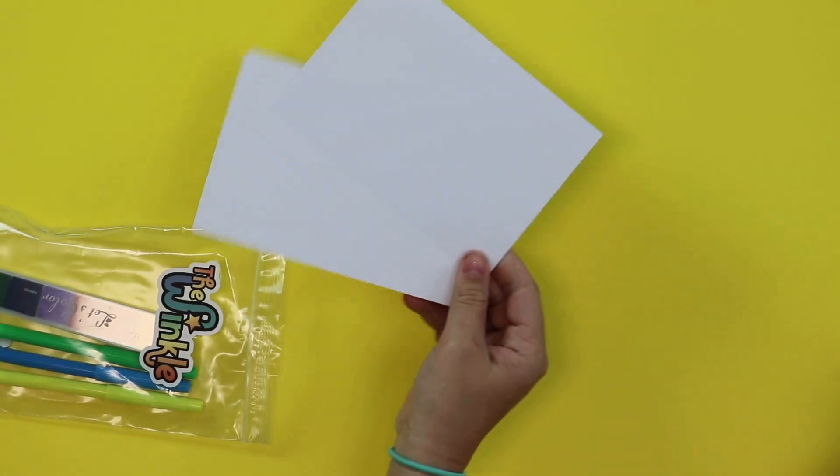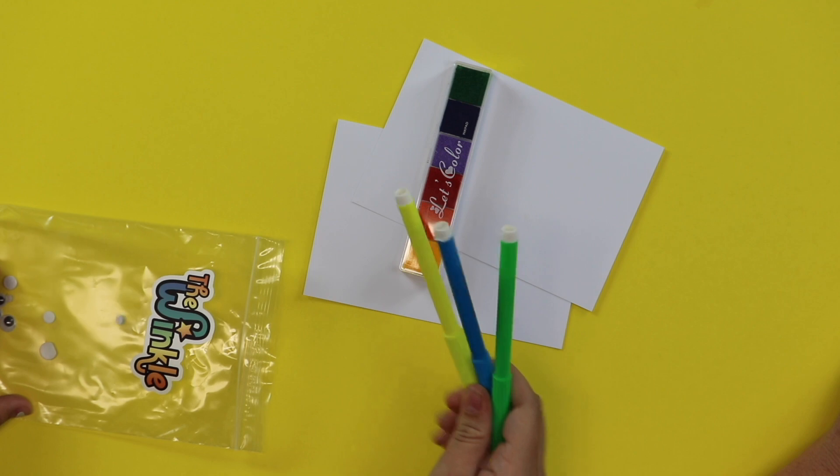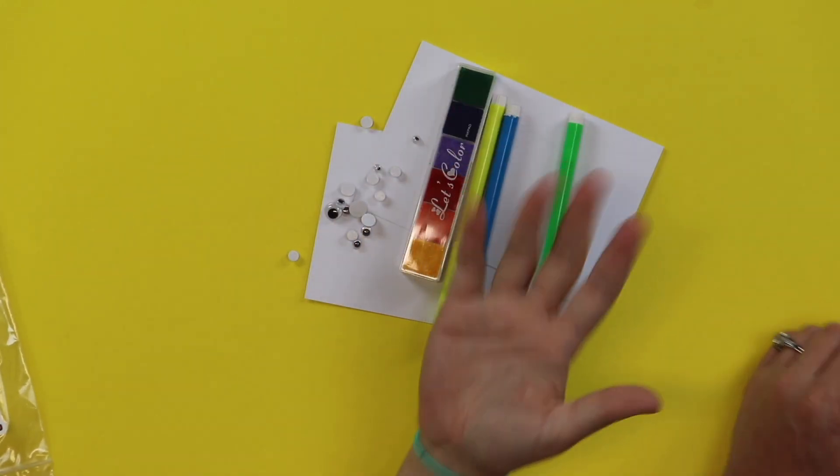I brought along my daughter who is an amazing artist today and she is going to help us get some great ideas for our fingerprint creatures. Shall we see what is in our kit? Two pieces of drawing paper, an ink pad, three colored markers, and googly eyes.